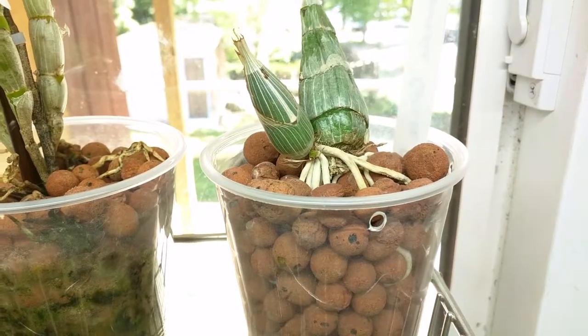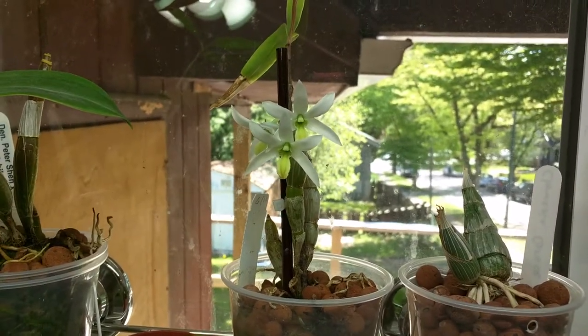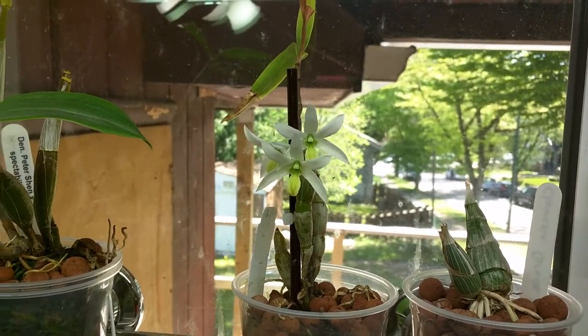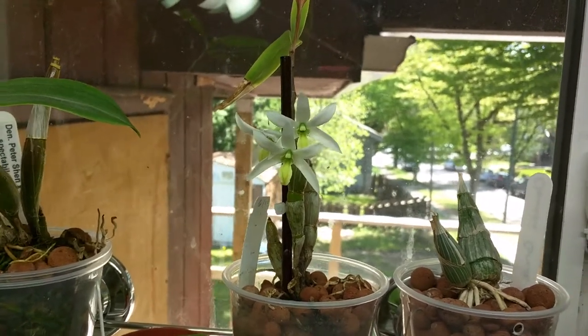This is my Chloesia Grace Done and it finally has a new growth starting. This is my Dendrobium scabrolingue — the flowers are still in bloom and they're still fragrant but I haven't seen any new growths. I suspect the flowers will have to die before a new growth will start, but we'll see.